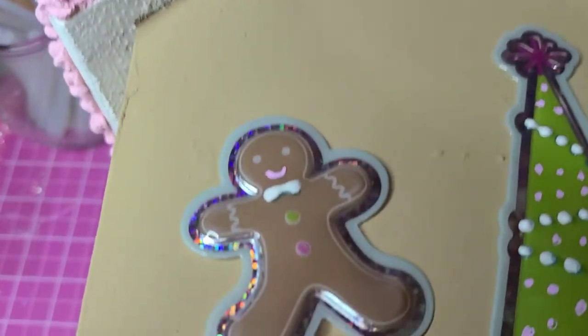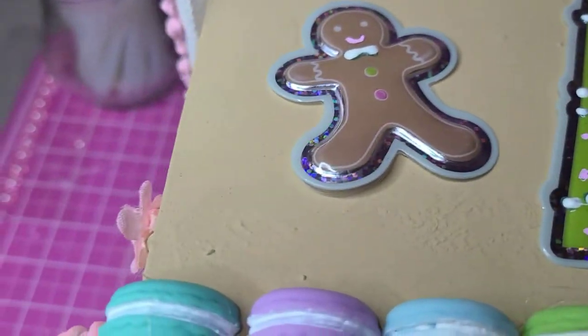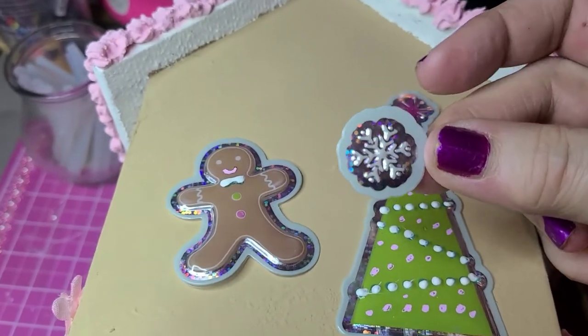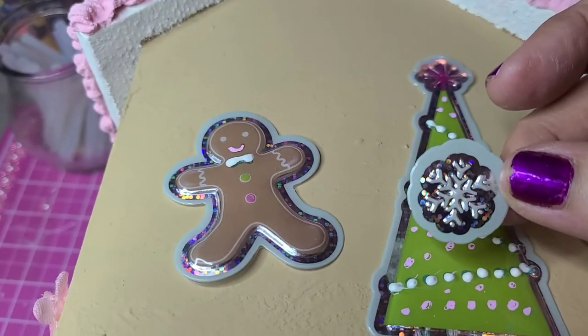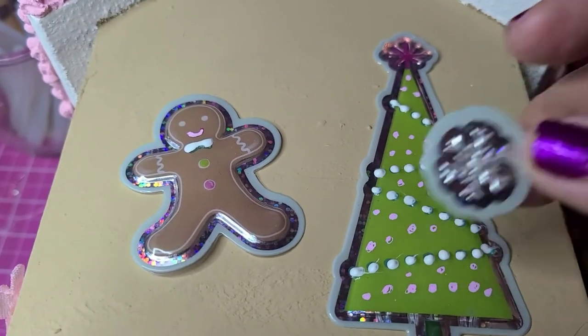And then I have snowflakes. I'll put the foam down and I'm going to use a little bit of low temp glue on these, and then I'll show you what it looks like when I'm finished.